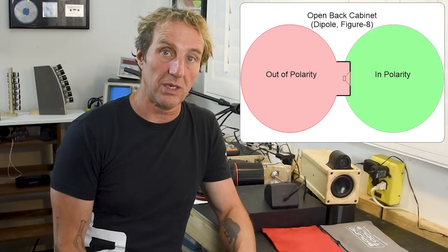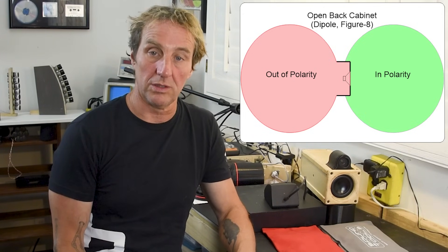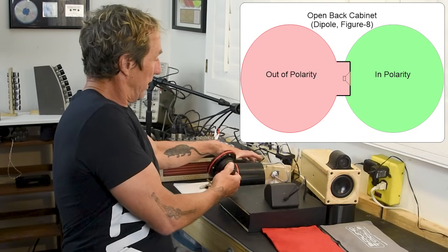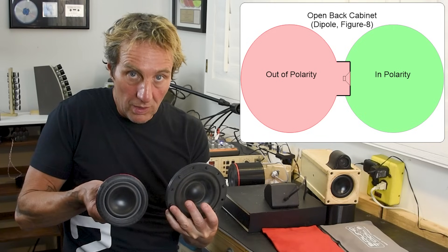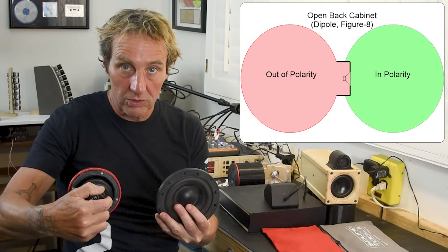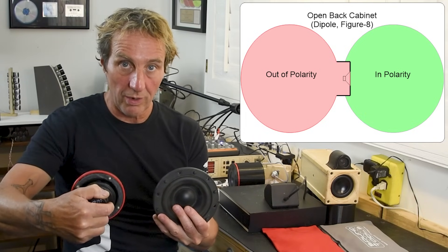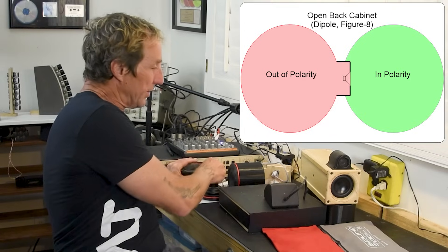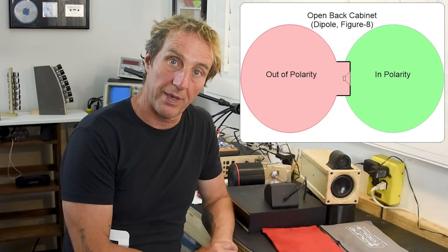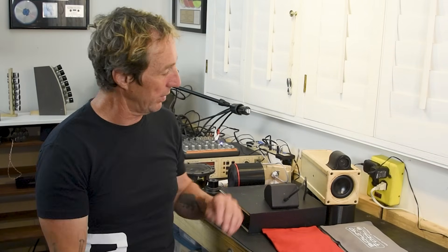If we used open-back speaker cabinets for the main PA or the monitor system, then you could take two speakers, wire them in polarity, and they would both move out together — or you could turn one around backwards. But we're not using figure-eight patterns for the most part. Some flat panel systems do have a figure-eight polar pattern, but for the most part we're using sealed and ported enclosures, typically ported enclosures.